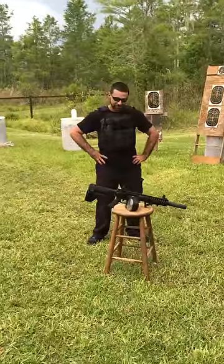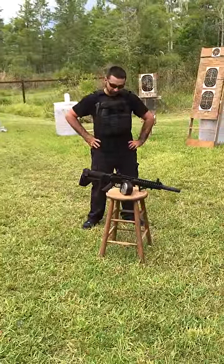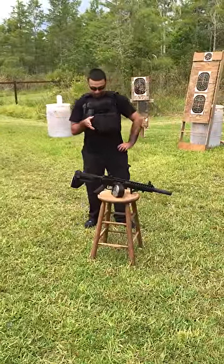Hey guys, Matt from Florida Gun Classifieds here. We have an AR pistol here from Spec Ops — it's a mil-spec pistol.